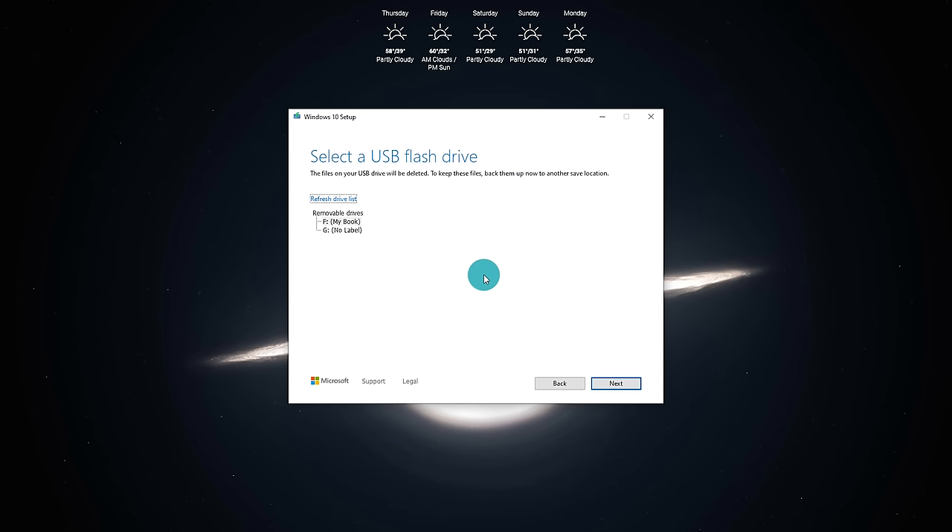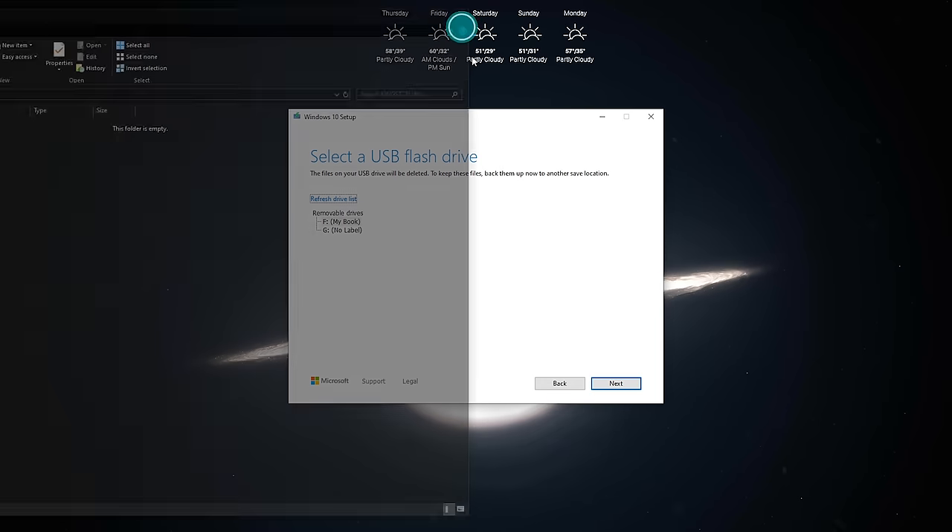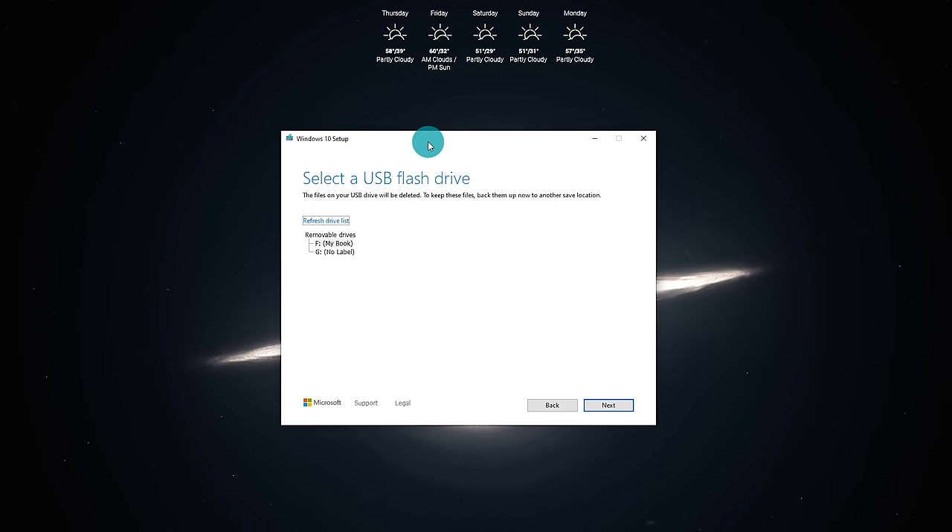It now says 'Select a USB flash drive' and will show a tree of removable drives on your computer. Now is a good time to plug in the USB flash drive you're going to use. Keep in mind you'll want to back up any important data on that drive, as this process will completely format and wipe it. Once plugged in, click 'Refresh drive list,' select your drive — I'm using a Kingston USB drive — and click Next.